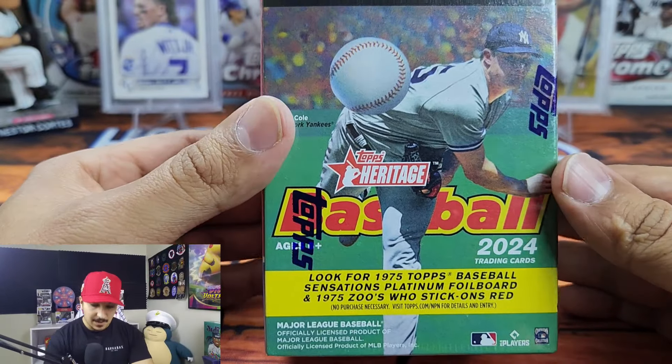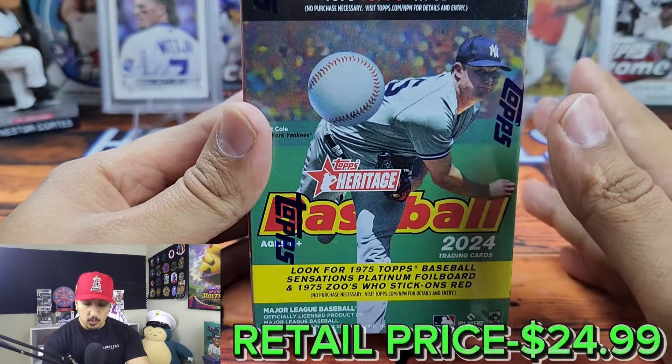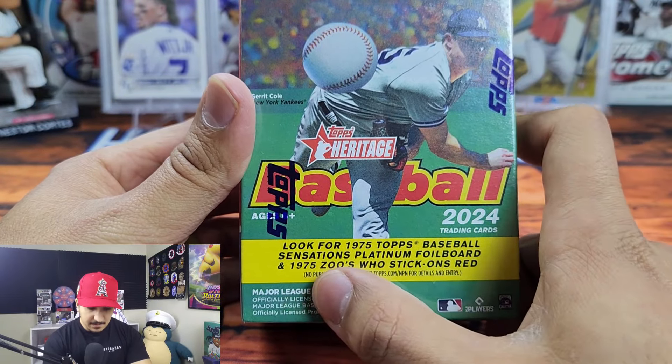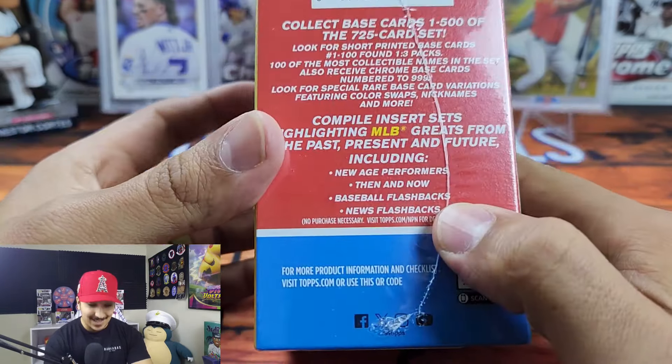I have two 2024 Topps Baseball Heritage blaster boxes. Heritage is one of my favorite sets — if you've followed this channel for a while, we've had some crazy heritage luck in the past with hot boxes and different things like that. So without further ado, we're gonna get into this product and break down the value. 2024 Topps Heritage Baseball — we get 72 total cards, eight packs with nine cards per pack, retailing at $24.99. I got this at my local Barnes & Noble. Look for 1975 Topps Baseball sensations, platinum foil board, and 75 Zoos who stick on red.